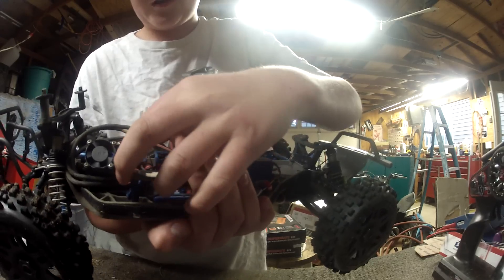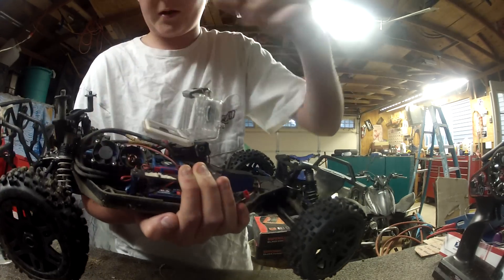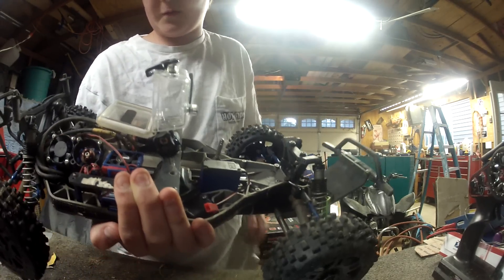If you notice, I'm missing the fan because it fell off again. It's weird how it pops out — this one's doing it too now — so I'm going to have to go find it.